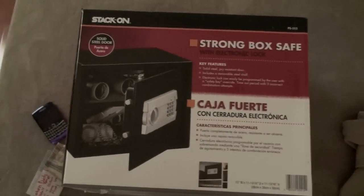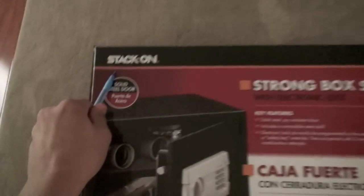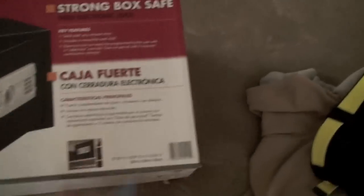What's up everybody, this is Macintosh Productions here. I'm going to be unboxing the StackOn Strong Box Safe with Electronic Lock.